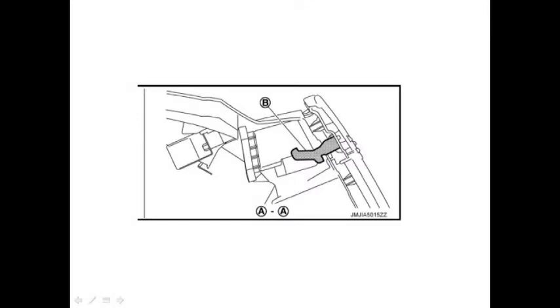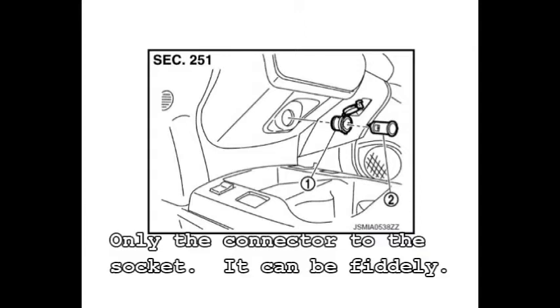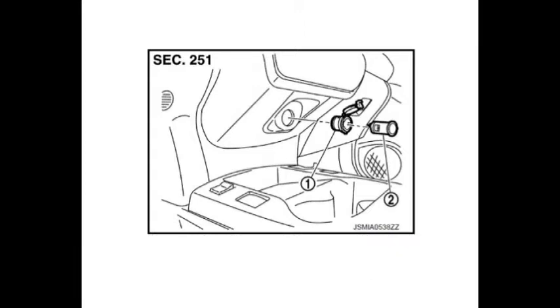Then you remove the power socket connector and you plug the additional kit — the black and red cables — between the socket and the connector, so that you will still have power through to your power outlet.